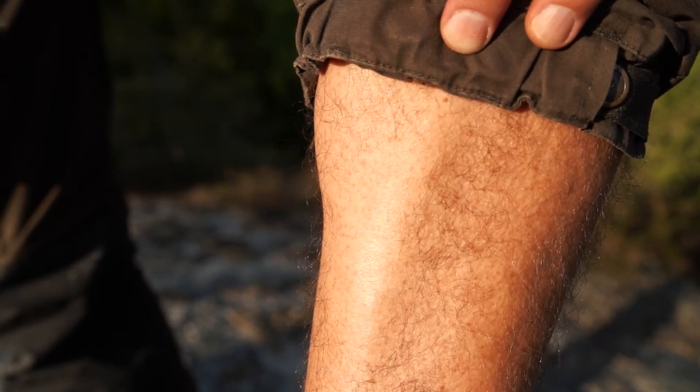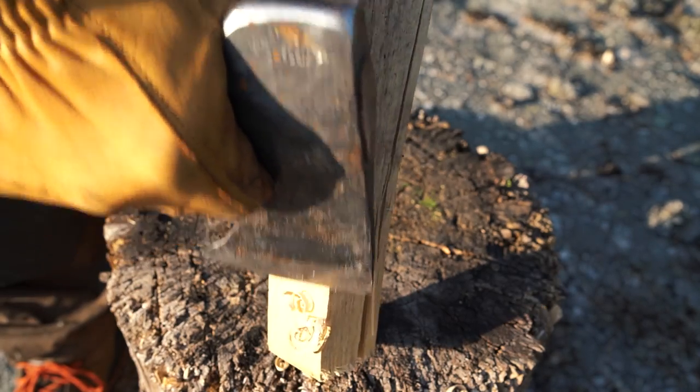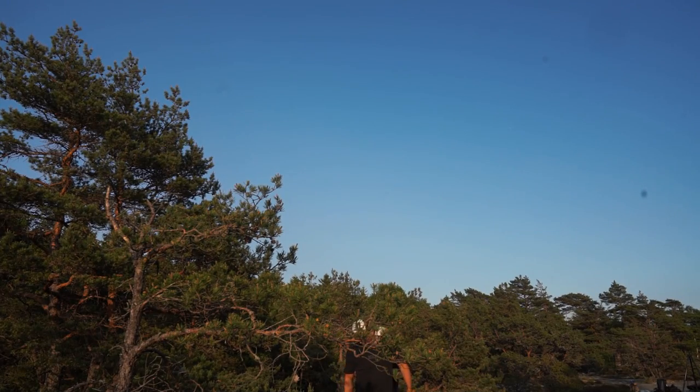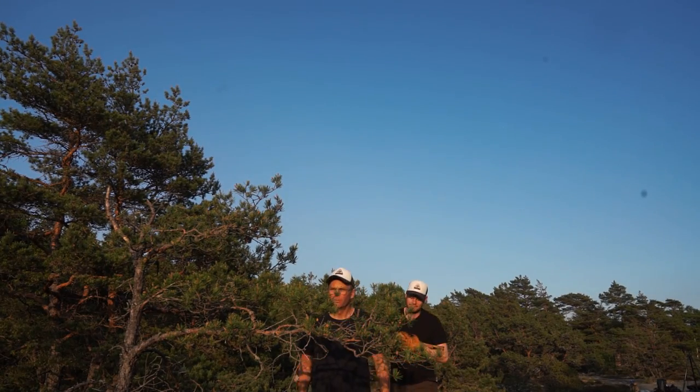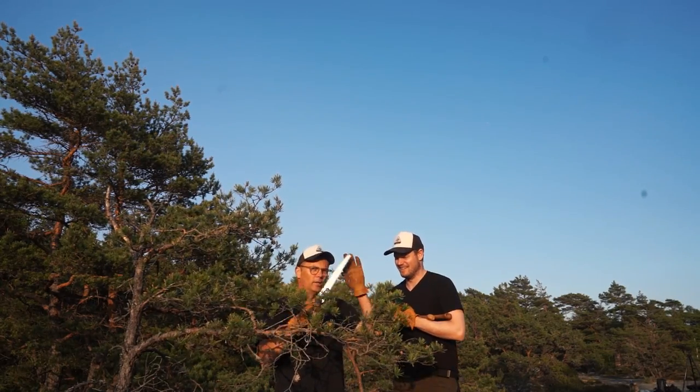That's sharp. That's very sharp. Good thing I brought a saw.